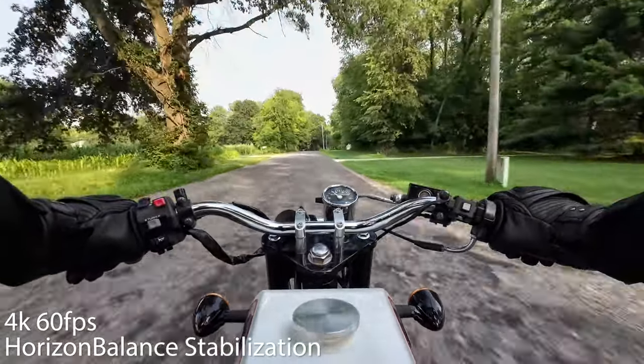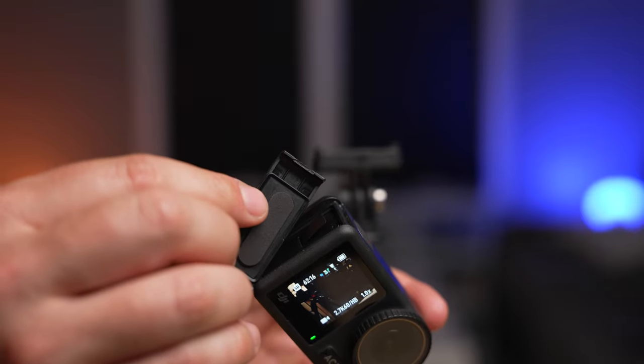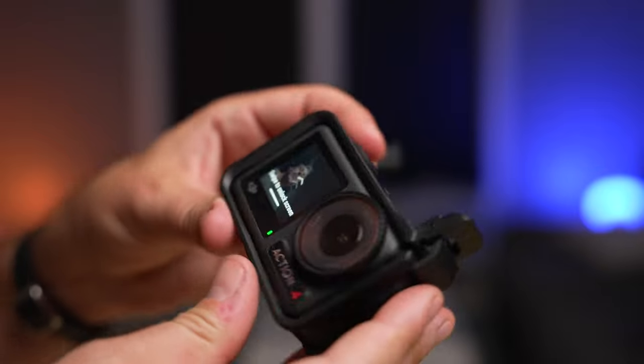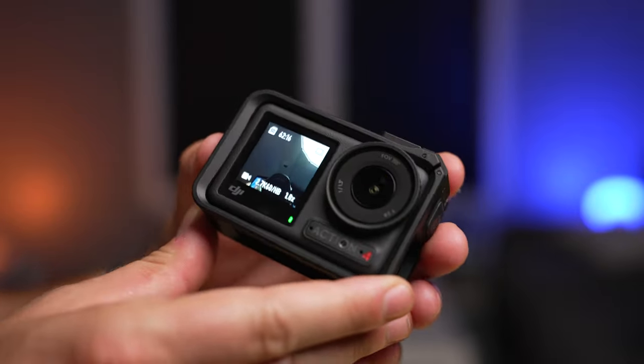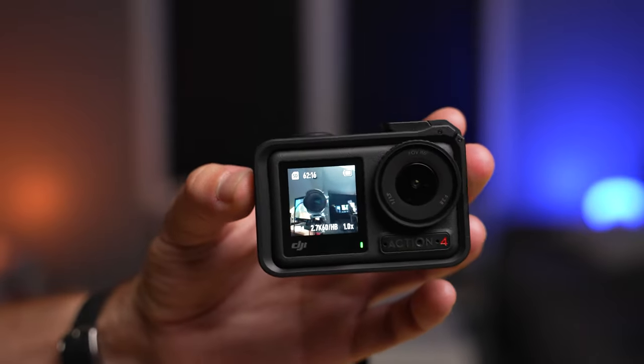One other nitpicky issue: it took only about three battery swaps for me to break the little tab that holds the battery door on the camera. I'm not sure exactly what I did to snap it off when trying to reinstall it, but it means the door won't stay attached under its own power. Luckily, the protective cage holds it in place so the battery and SD card aren't exposed.